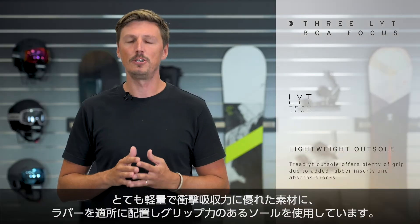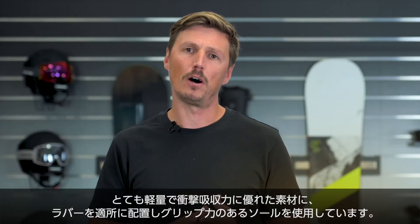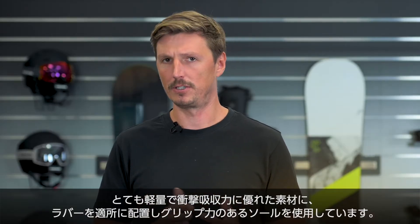For this boot we used a new tread-light outsole, a super lightweight outsole which absorbs shocks, but it also offers plenty of grip as we added rubber inserts to it.